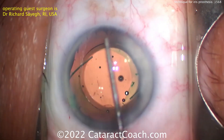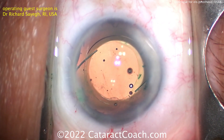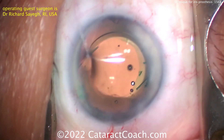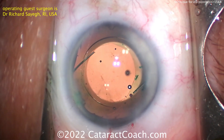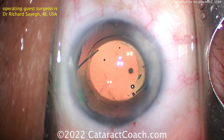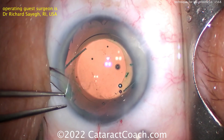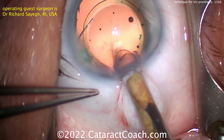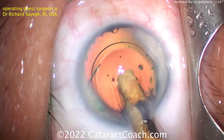The rhexis is a good size, about 5 to 5.5 mm, which is great. Arguably, in a case like this, you may make the rhexis even bigger — because you're going to have the prosthetic iris in the capsular bag as well, and it has about a 4 mm pupil. So even with a 6, 6.5, or 7 mm rhexis, you'll still protect the optic and keep it within the capsular bag, since in front of the optic is this big iris prosthesis.